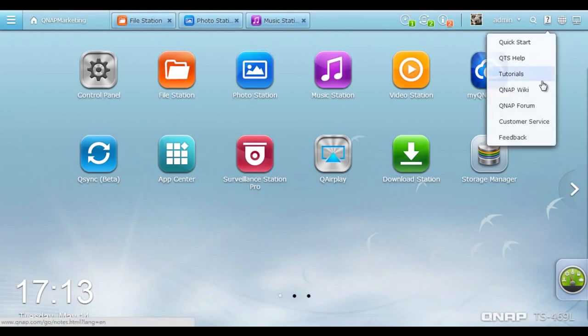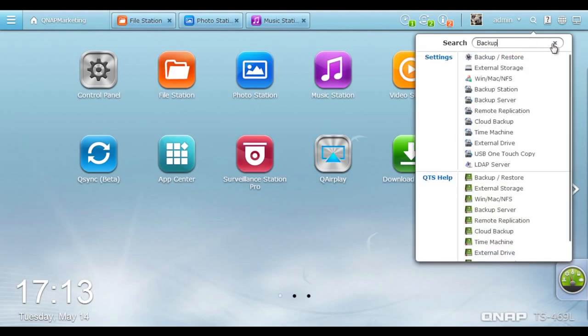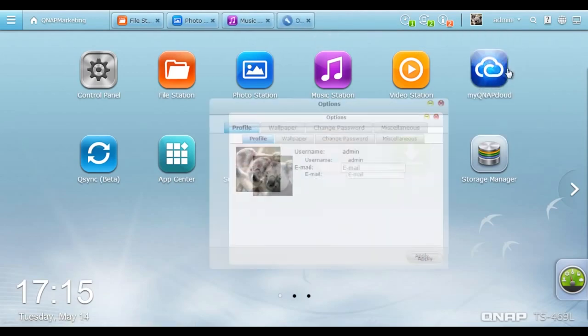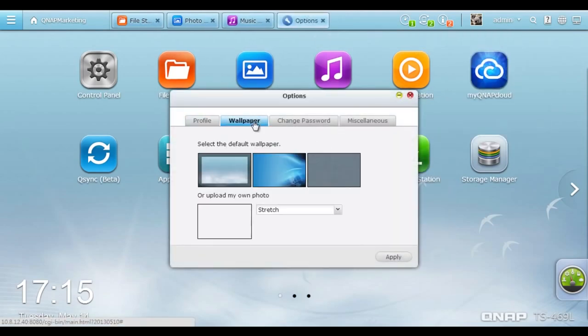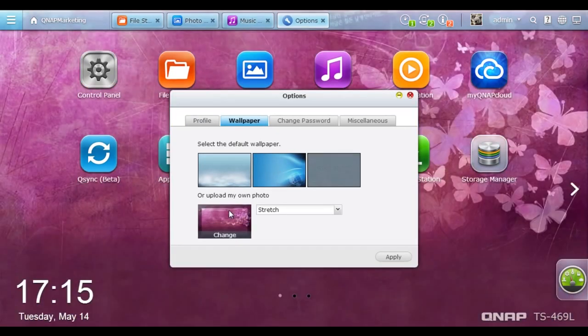Click the Resource button and a list of support and tutorial resources appears for you to refer to while using the Turbo NAS. Just type the desired keywords into the search bar and all the related system settings and QTS help content will be instantly presented. Click the Admin button and you can set up your profile, personalize the QTS 4.0 desktop with the built-in wallpapers or upload your own photos, change your password, and set up other miscellaneous items.